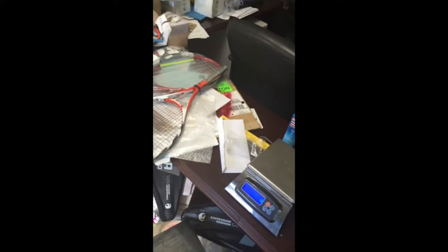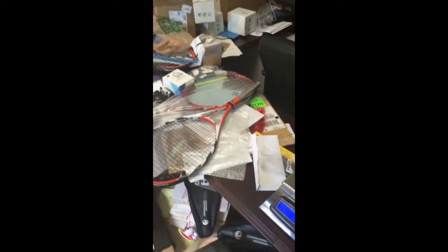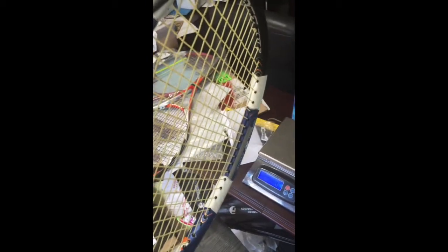Alright tennis fans, I decided to upload a quick video on using lead tape. I actually lead taped my racket last night and really liked the way it changed how this racket played. I put a lot of lead tape on it and took some off as I was playing to get a good idea of what I wanted, and now I'm going to make the final customization.